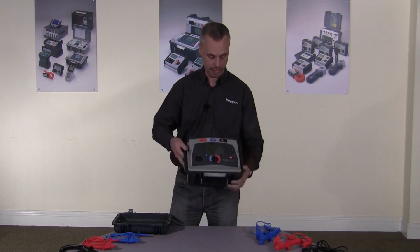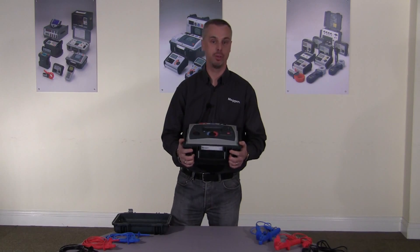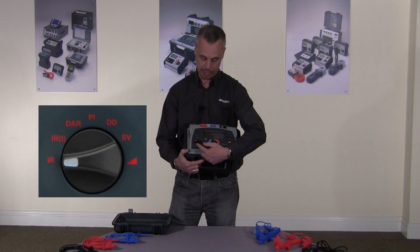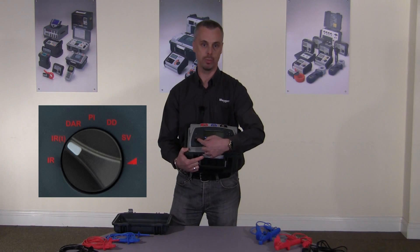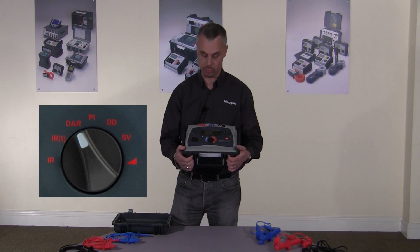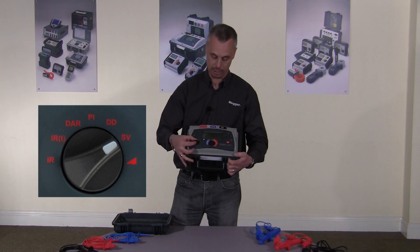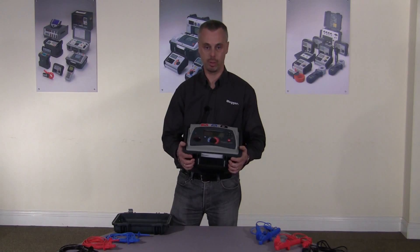The MIT 525 can measure up to 10 teratone. The 10 kV version, the MIT 1025, can measure up to 20 teratone. Both instruments are fully diagnostic. On the mode selection switch we have an IR test — insulation resistance — a timed IR test which will stop automatically at the time you set, the DAR which is dielectric absorption ratio, the polarisation index test, dielectric discharge test, step voltage test, and finally the ramp test. So it's fully diagnostic — all the tests you require are on the product.